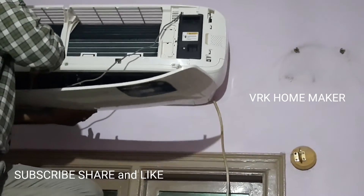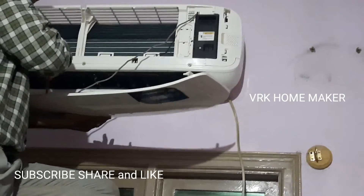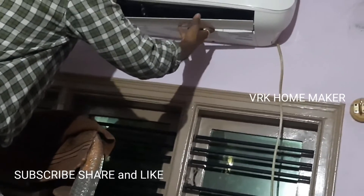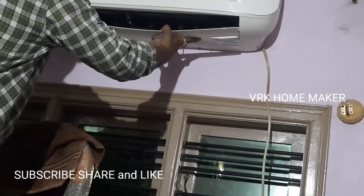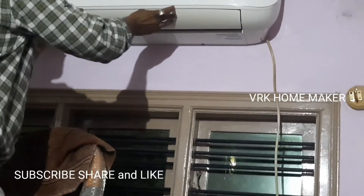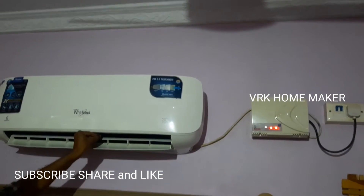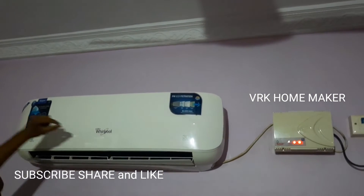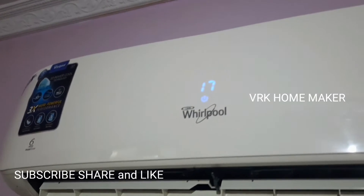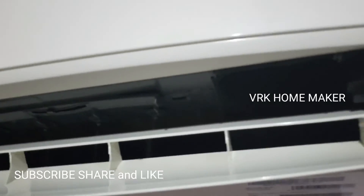Cleaning is done and they are fixing the unit now. Most of us have an AC installed at home and keep it unused throughout the monsoon and winter. When summer comes, we turn it on to find it not functioning as well as it should. A lot of times the AC remote control doesn't work because its batteries are out of charge. If you don't want to face this issue, replace the older batteries in your AC's remote control. After service, you can see our AC is really shining and working better than before.